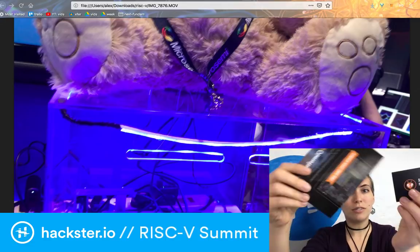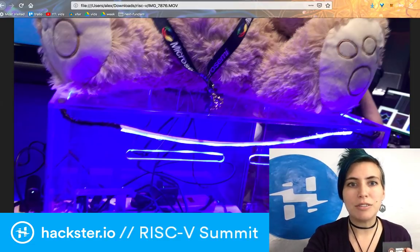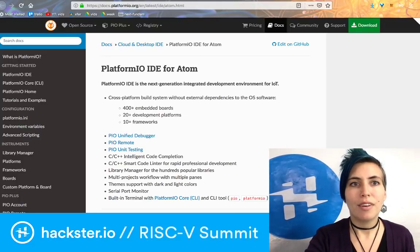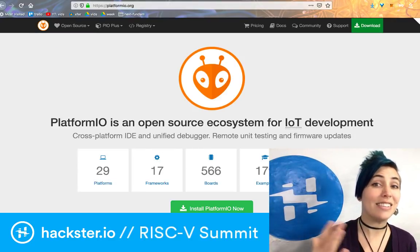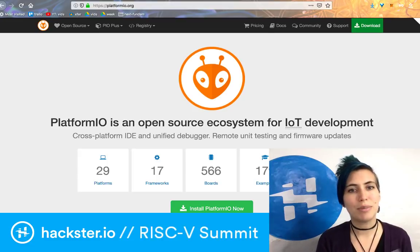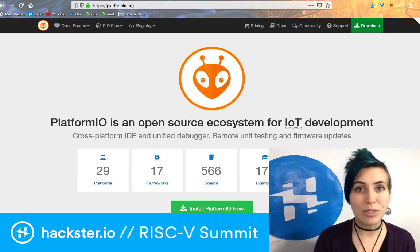So then finally, I saw a stall for Platform.io. The people weren't actually there, but there was someone very helpful from the opposite booth — I think they were from SiFive — who helped a lot by explaining it to me. I've actually had Platform.io installed in my Atom IDE for a long time and I've never used it, so I had to relearn what it was. It's an open source ecosystem for IoT development.